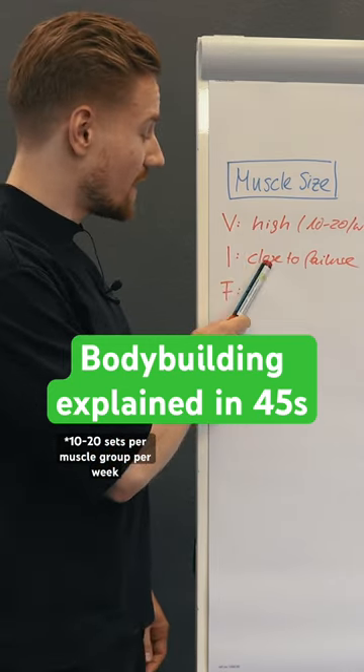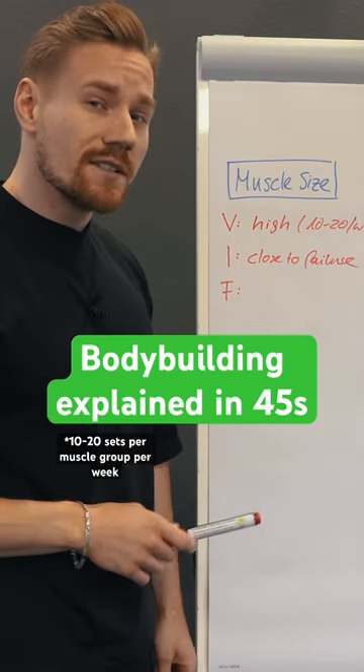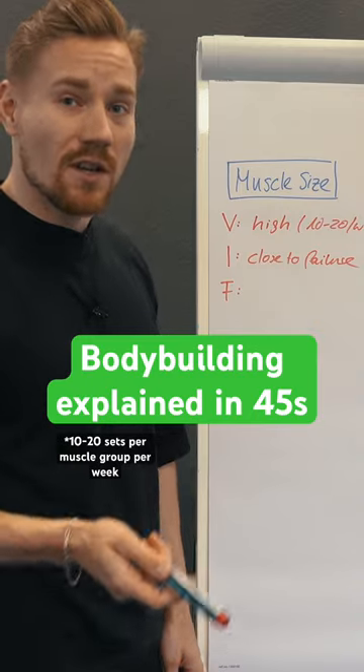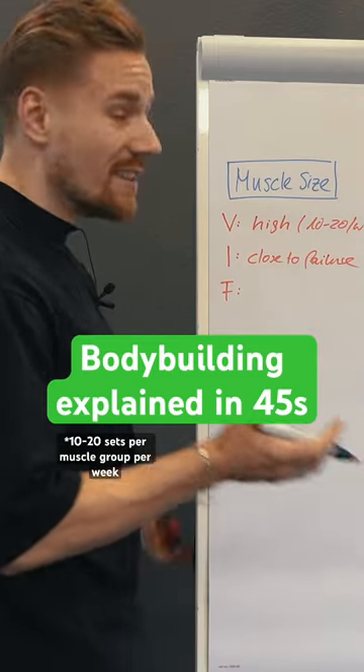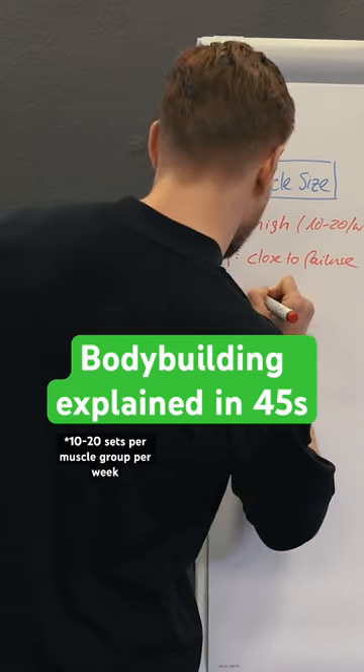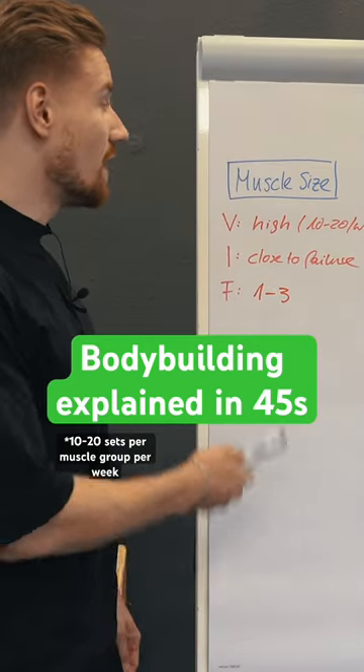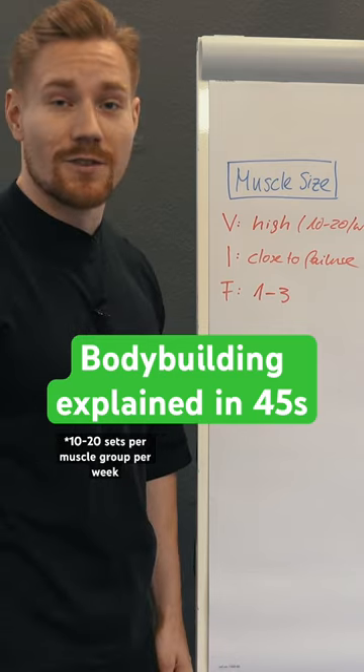The frequency, as long as volume and intensity are matched, does not seem to make a big difference whether we're training very often or not that often. The literature indicates something in between one to three. That's mainly how you train for muscle size — not that complicated.